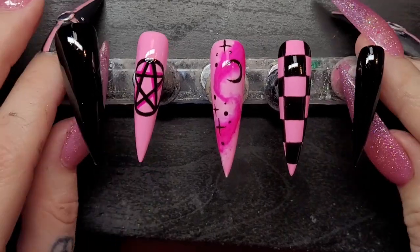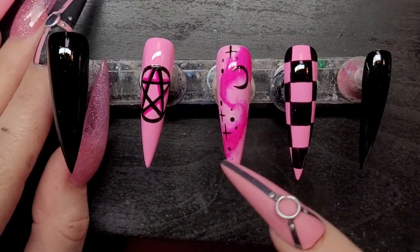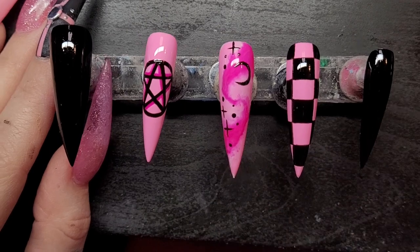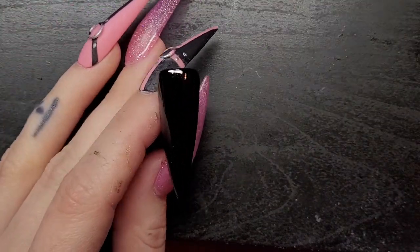Now for the other nails — the thumbs and the pinkies — I'm gonna do something similar to what's on this nail, which I already showed a tutorial on how to do in my last video. I'm just gonna put a bunch of little stars everywhere.